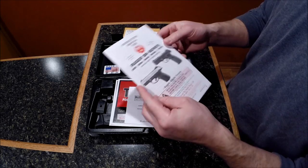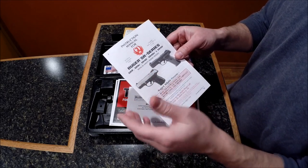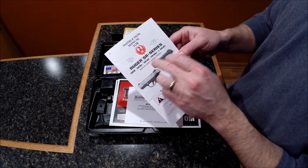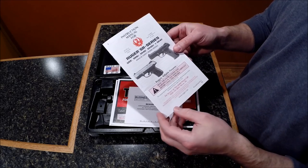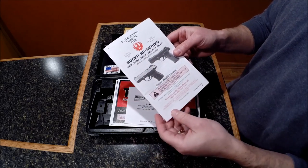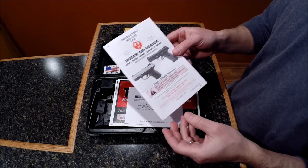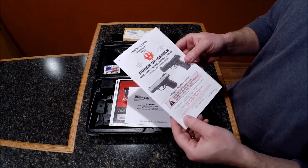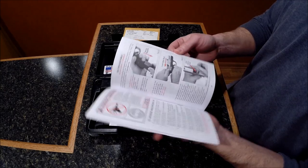There's a standard manual. As you can see, Ruger makes several on the SR line — the SR9, the 9C which is this model, a 40, 40C, and also a 45 which would be the full size. So C means compact. The barrels, from what I've seen, are about a half inch shorter than the full size, and the grip is shorter to accommodate that.